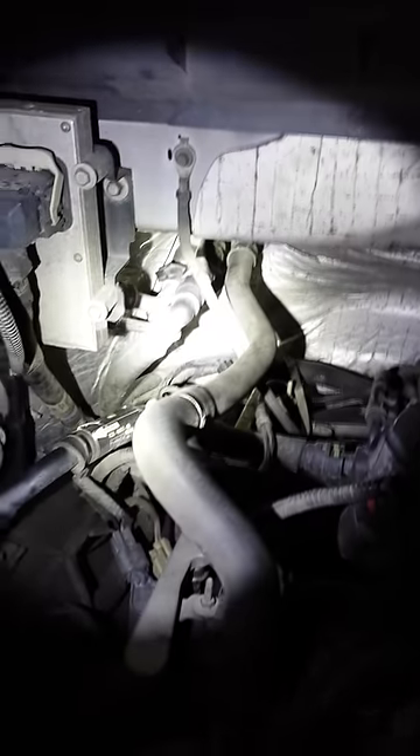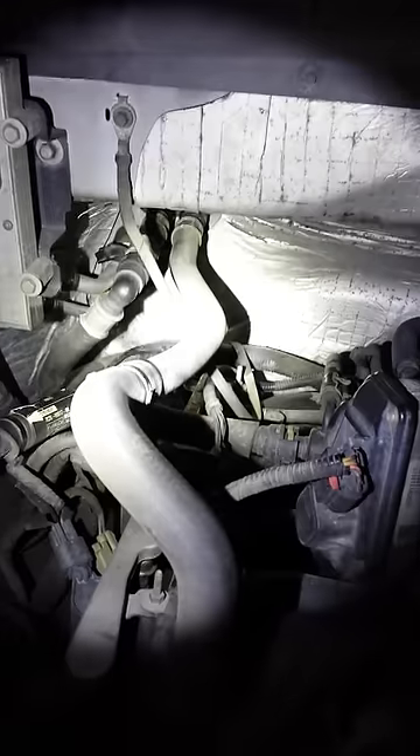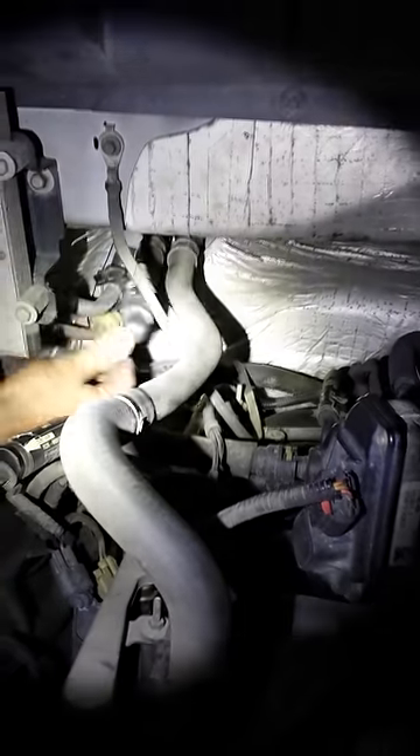As directed by the workshop manual, it indicates you need to discharge the AC system and remove the evaporator case. But once you've got the dash out and you disconnect these two heater core hoses right here at the back of the firewall, the workshop manual also tells you to remove the accumulator right there and discharge the AC.